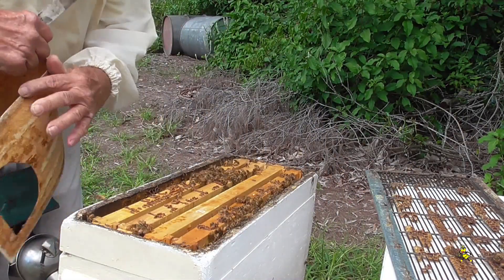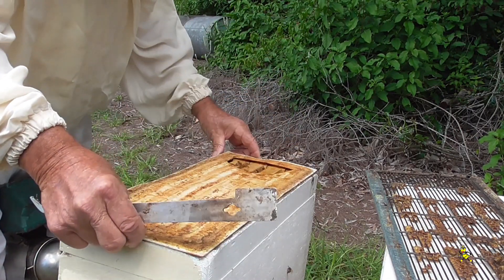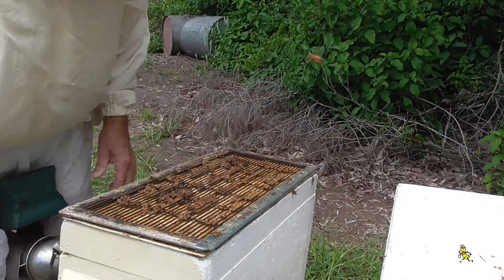Brood mat being placed on. I like to keep a single brood super with an excluder so that all brood rearing is compact in one particular unit.